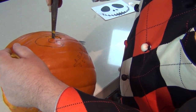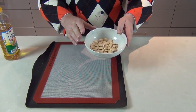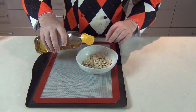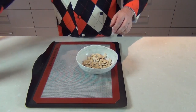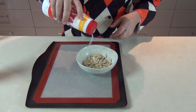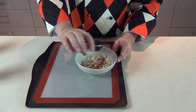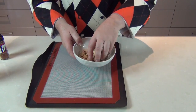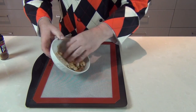While you're carving the pumpkin, let's do a bit of multitasking. Take those pumpkin seeds, add about half a tablespoon of oil, season with a little salt, and I'm also going to add a little paprika. Preheat an oven to 180 degrees Celsius — that's 350 degrees Fahrenheit — and lay these out on a baking tray. Roast them for about 15 to 20 minutes until they're golden brown.